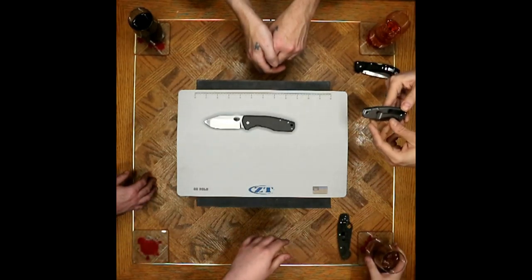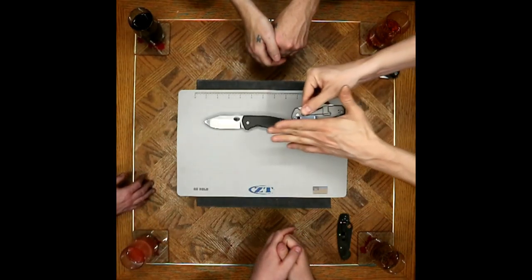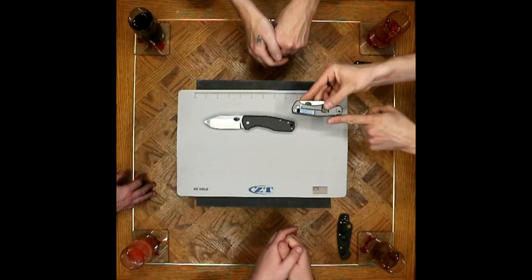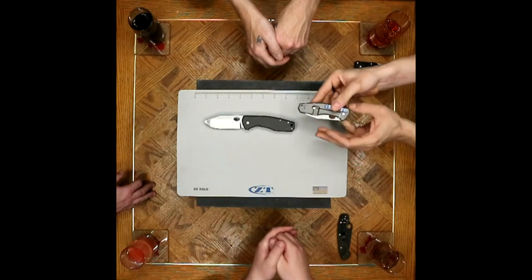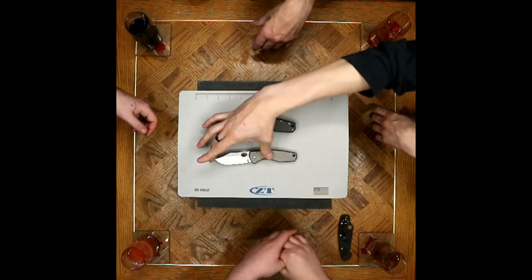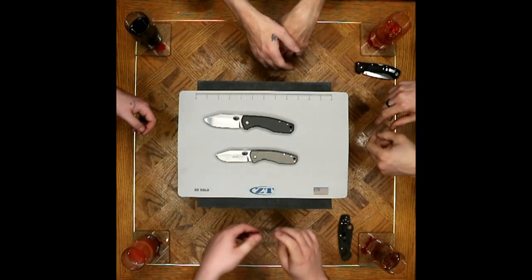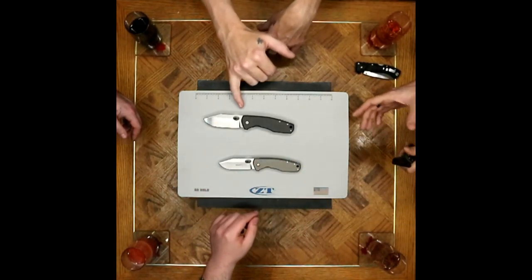Speaking of the ridges — you found mention in several places, like Blade HQ, where they refer to that backspacer as a 'Nessie backspacer.' They use quotation marks, so I'm not sure if that's their own stylizing. I seem to remember seeing it on more than one website. Loch Ness Monster, maybe? I tried looking on Vox's website for a hint, couldn't find much. If you know the answer, let us know.